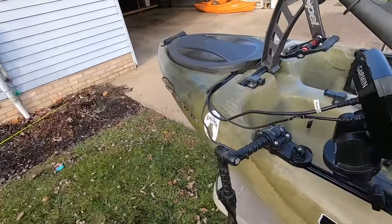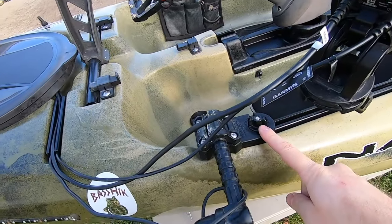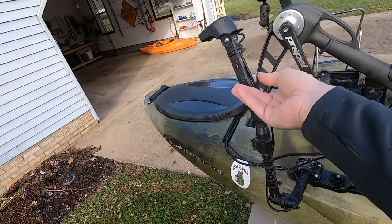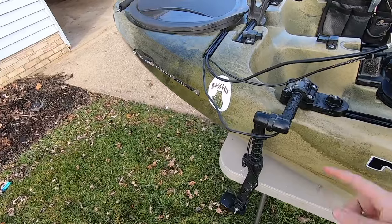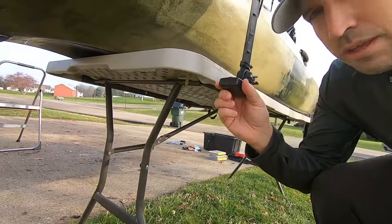That brings me to the Yak Attack Switchblade — basically a transducer arm. I'm not a huge fan of the Switchblade — you can fold it up when heading into weeds or pulling out your boat, and it'll swing back if you hit something. But if you don't tighten it correctly it'll crack, and I didn't tighten it correctly and it cracked. I've heard you can put the transducer in putty and stick it to the bottom of the hull with no issues, so I'm probably going to do a video of that — hit the sub and bell notification and you'll get notified.